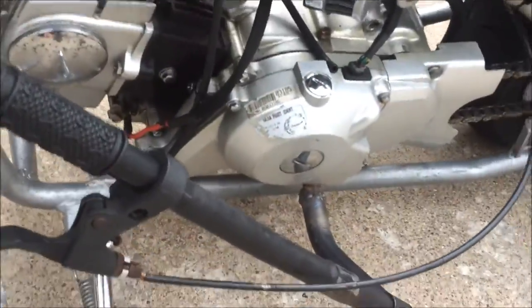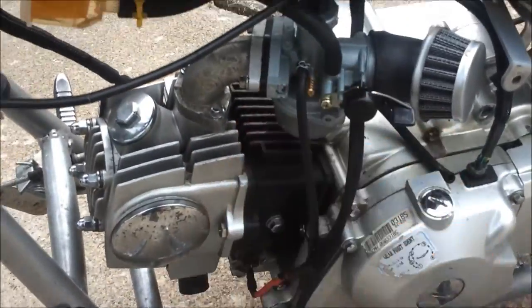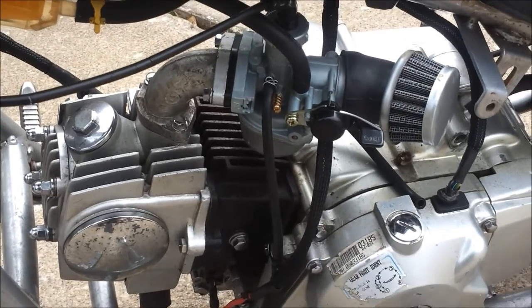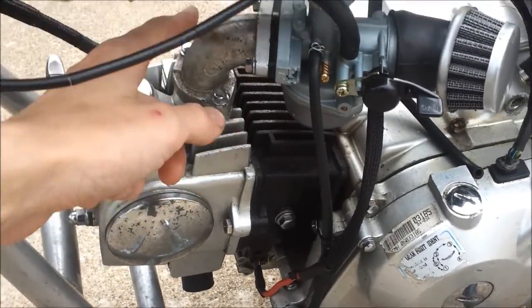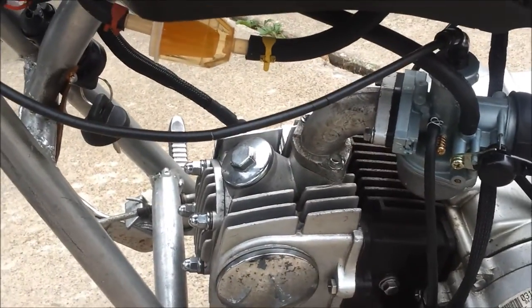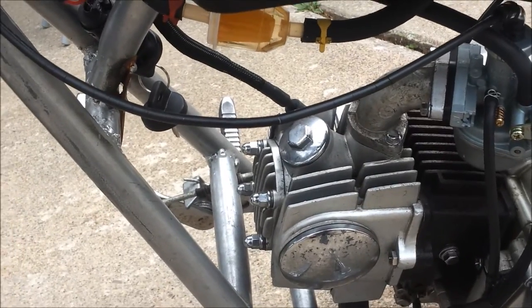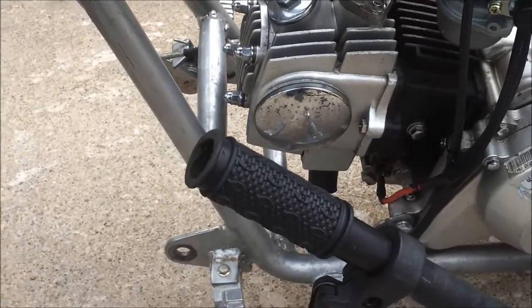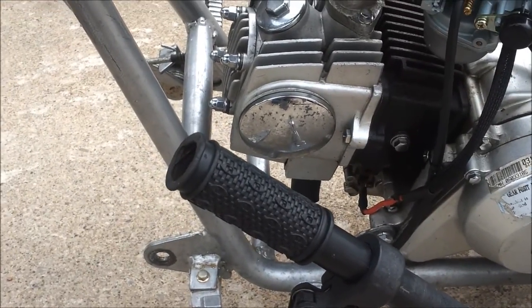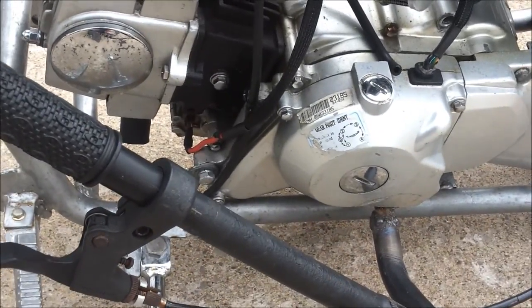I've got this custom suicide shifter welded right on. I've got a 22mm Keihin carburetor with an intake manifold that is the same size, and I've ground out the intake port on the head. Racing CDI with no rev limit, or at least 10,000 RPM. And a high-performance ignition coil. And that's basically it.